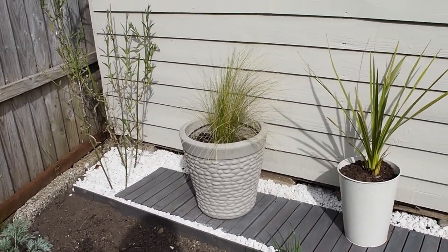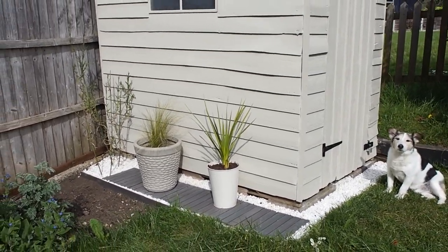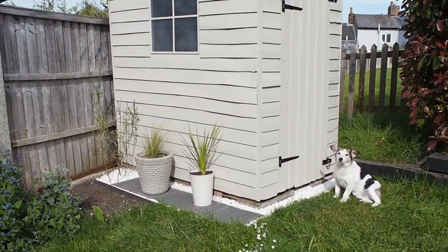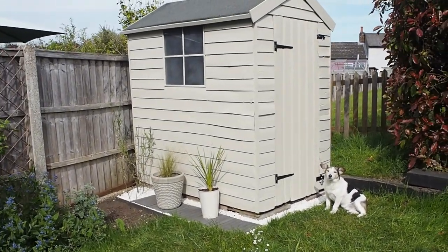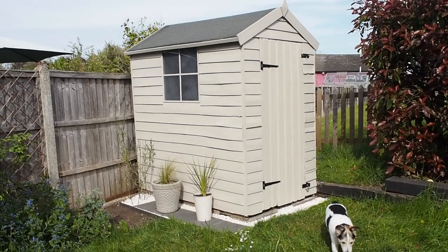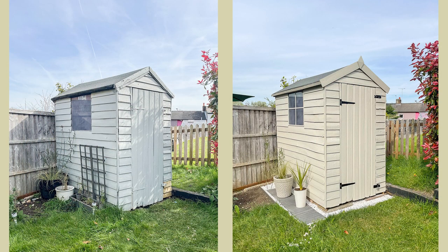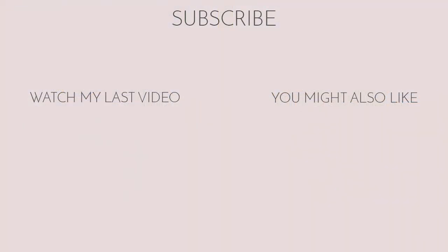This has inspired me to move on to some other areas of the garden. I know you guys loved my general garden makeover and I'm definitely going to be doing more garden stuff next month, so do stay tuned. Let me know what you think in the comments, give the video a big thumbs up if you enjoyed it, and subscribe to see part two of the makeover and future makeovers too. Thanks so much for watching!